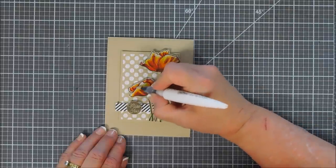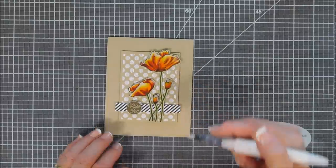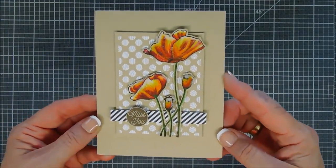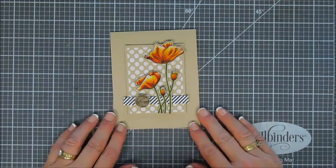This stamp set is from Penny Black and it's called The Blooming Garden — it's so pretty. Everything I used today will be linked down below. I hope you enjoyed my project. Have a fabulous rest of your Tuesday. Thanks so much for joining me for Try It Out Tuesday, and we will see you next week for another tutorial. Have a great day and we'll see you soon. Bye-bye!